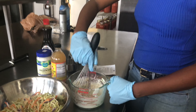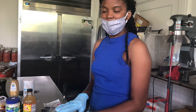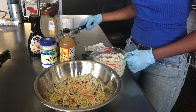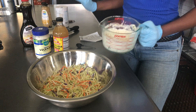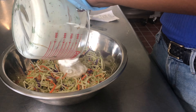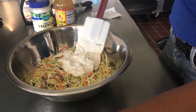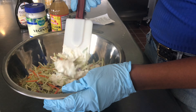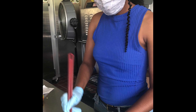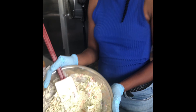Now when all the ingredients are incorporated together and are really well mixed, you're going to want to add this dressing onto the cabbage. You're going to want to mix it all together thoroughly, making sure that the dressing is fully incorporated into the cabbage. And once you're done, it should look something like this.